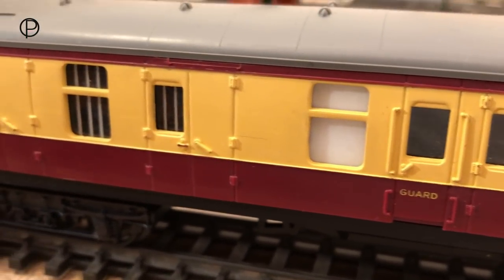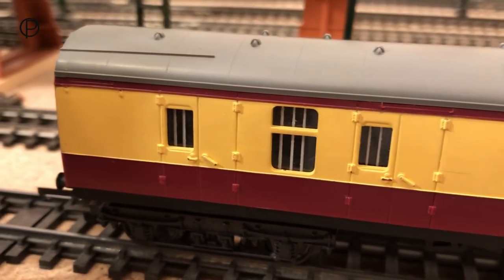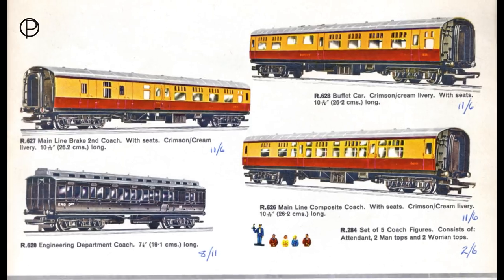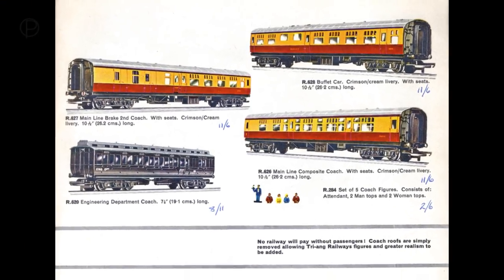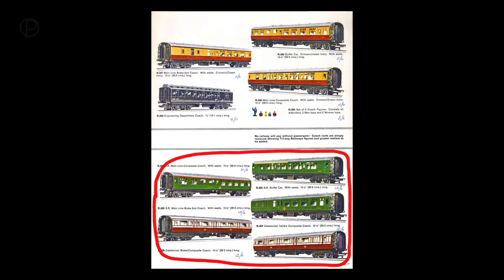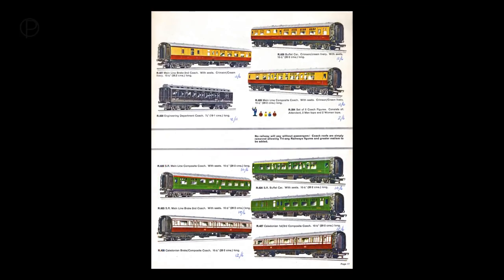I'm going to leave you this week with page 17 of the 1964 catalogue. It shows the Crimson and Cream coaches we've just been looking at, and also shows another two liveries available on the same chassis. If you look back again next week, we'll have a look at something from a similar period. Goodbye now and thanks again for watching.